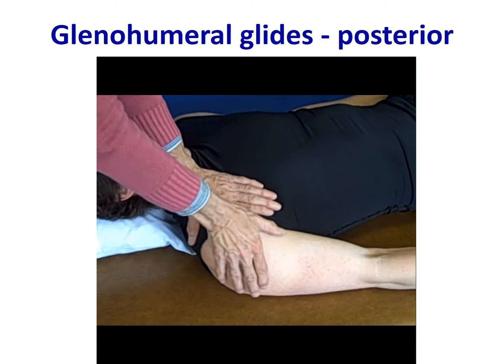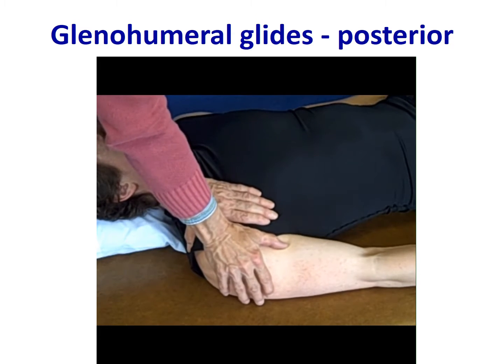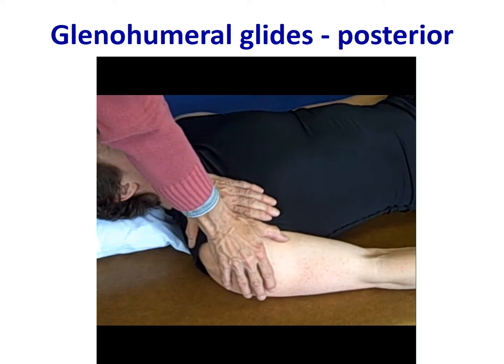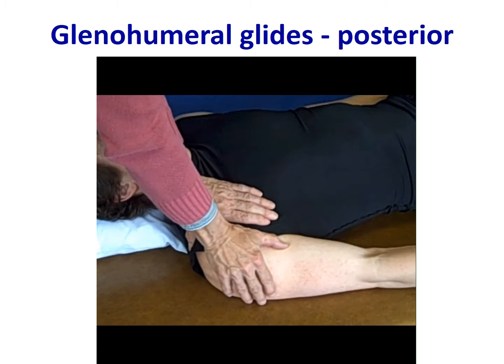Here you see a video of that posterior glide, going posterolateral, with the hypothenar eminence directing force to the proximal humerus.